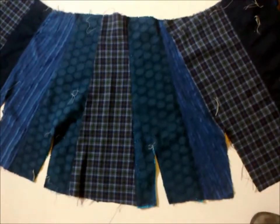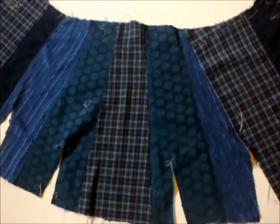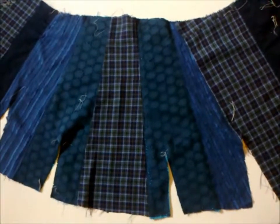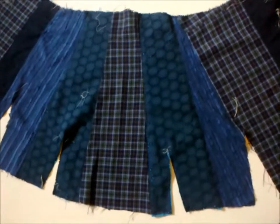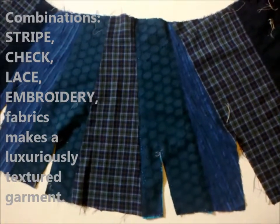It works quite well having this length of patch strips joined together, because most of the garments I find in the charity shops — when I cut parts out of skirts — I can always get quite a decent length of material.